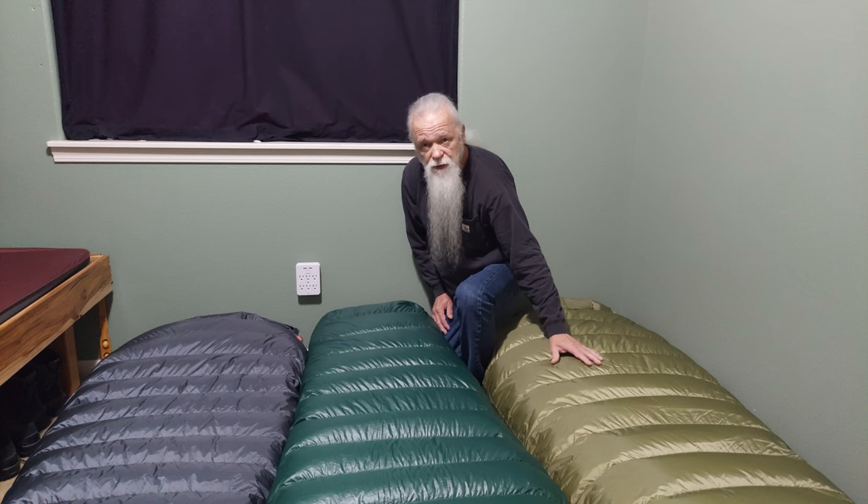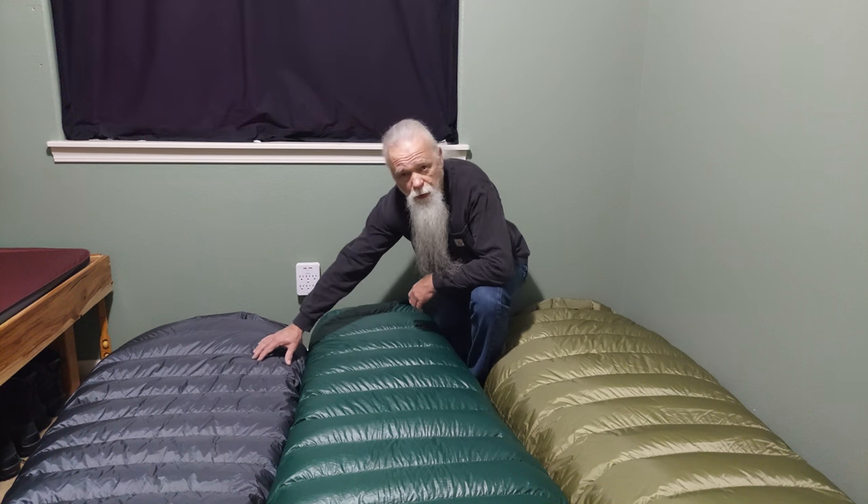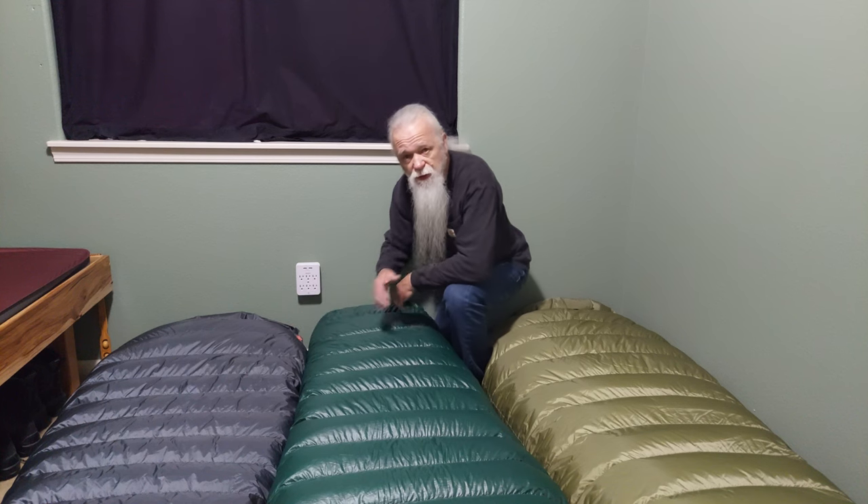This bag here is the Cypress — it's rated to minus 30 degrees Fahrenheit. This is the Bristlecone — it's rated to minus 10 degrees Fahrenheit. And this is the Sequoia — it's rated to five degrees Fahrenheit.